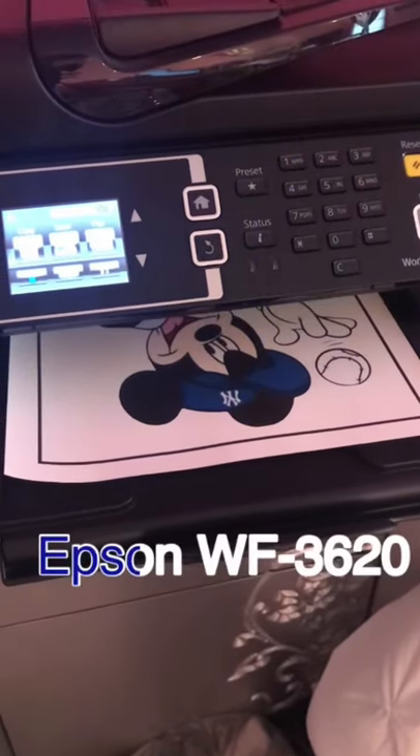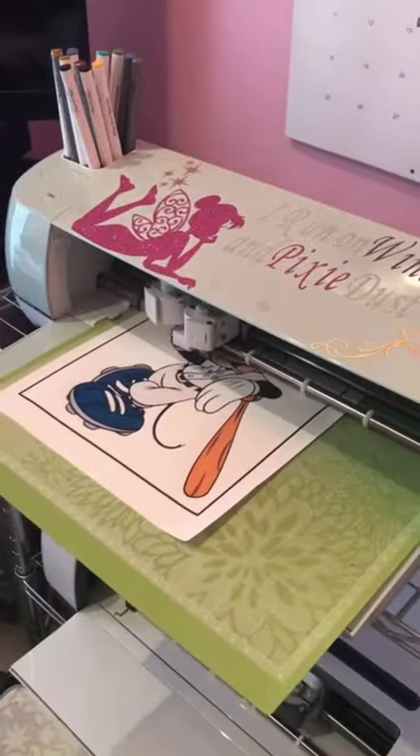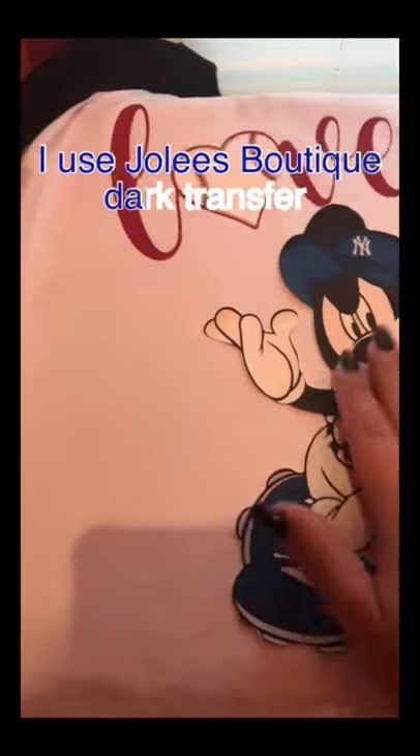This is a print and cut project that I did in Cricut Design Space. I downloaded this image — it's for personal use, please don't come for me. It's a shirt that I made for my son and my granddaughter. I love using the dark printable transfers for HTV because you don't have to reverse.